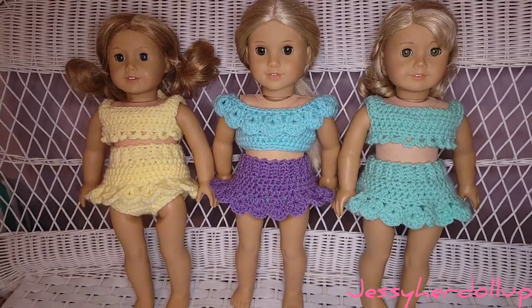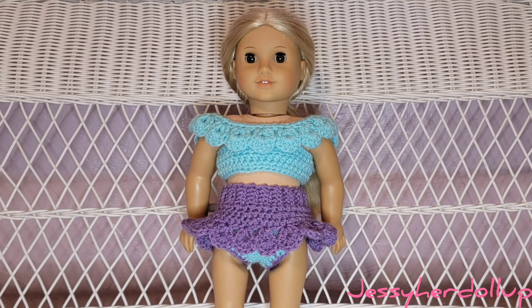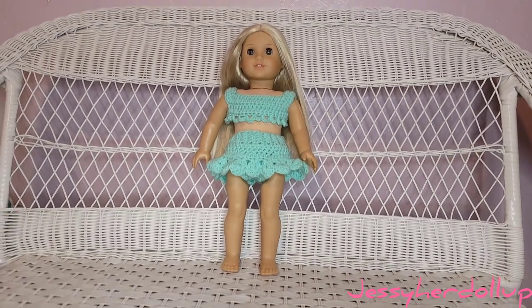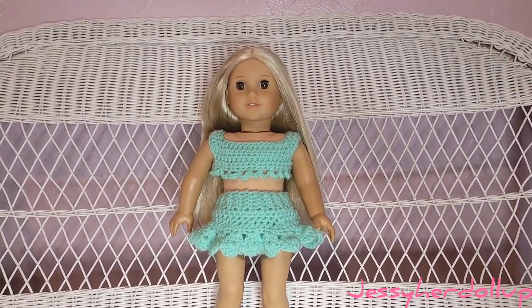This one in the center I will link first — it's called off-the-shoulder outfits and it has a dress tutorial if you wanted to make it longer as well, so be sure to check that out. This yellow one will also be the second link in the description, so if you want to make that one to match your skirt bottom, be sure to check that out.